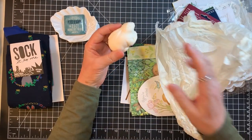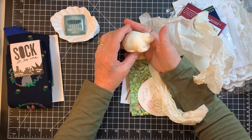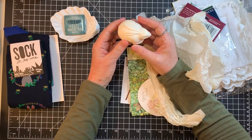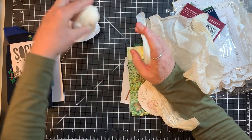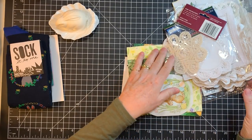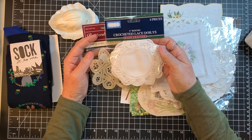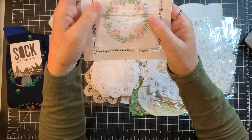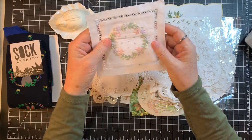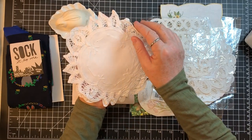Oh, it's a bunny soap! I can't use it as soap because his little face and ears would go away, so he's going up on my window ledge. He can live in the dish — the soap dish! And then she mentioned she was sending doilies — look at all these fun doilies! Oh my gosh, look at that beautiful one — it even has a pocket in the back.